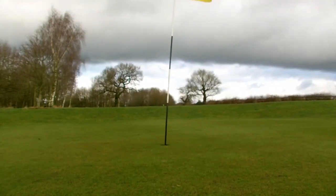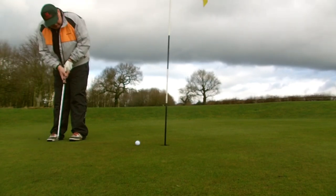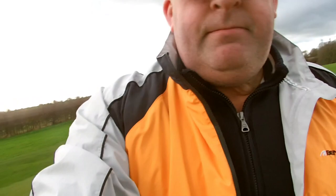Right guys, going for birdie — oh no, didn't hit it hard enough. Trouble is, now a tricky shot for par. Oh, we missed. That was terrible, oh never mind. It's only a game and a bit of fun. I think that puts me on two points — we're on four points, I think that's correct. Probably wrong but never mind. We'll move on to the next hole.